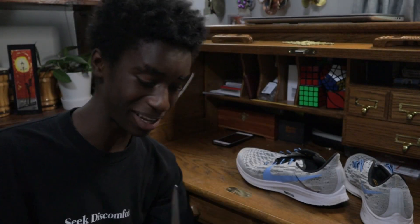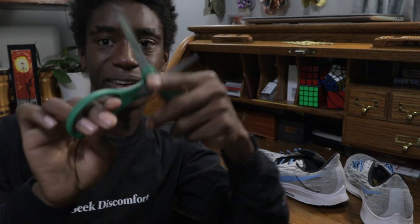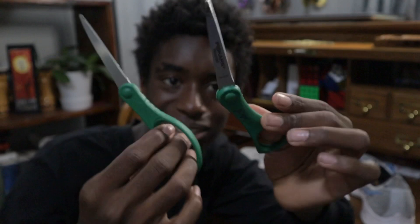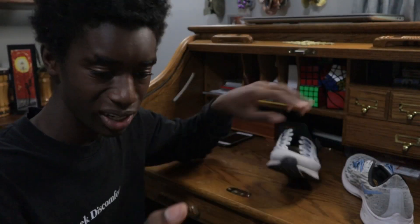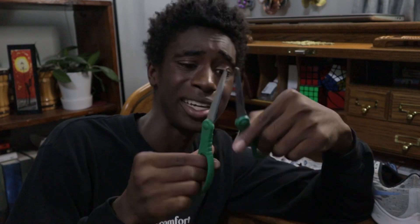This is a complete fail. I just freaking broke the scissors. I guess this material is too hard back here. So we're going to try to do something else, but I'll be back once I find another pair of scissors that are not going to break.